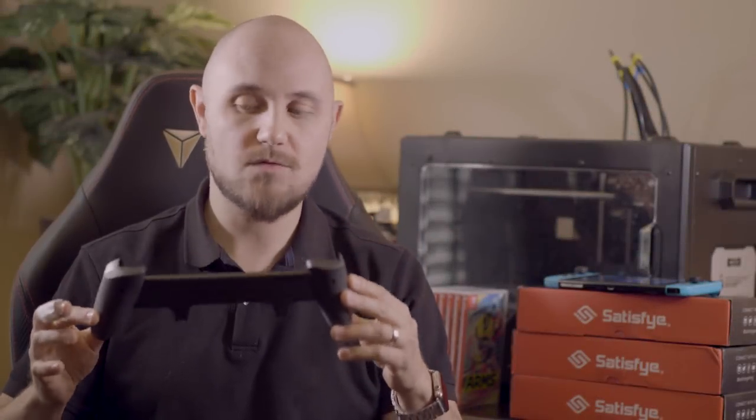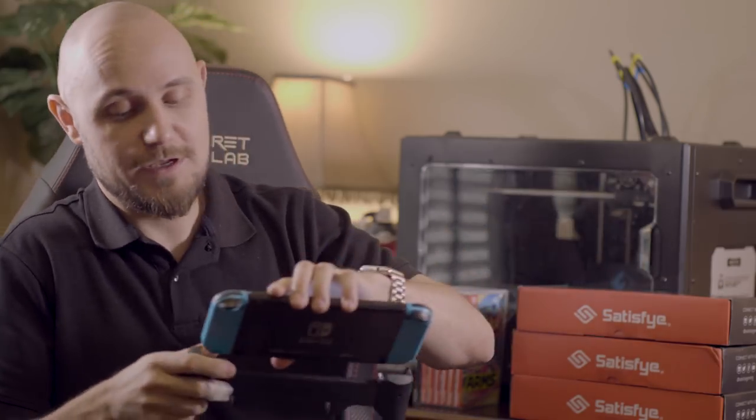First up we have the pro gaming grip. This was designed for handheld mode and only handheld mode. This isn't for tabletop mode, it's not meant to take the joy-cons out — this is specifically for handheld mode only.